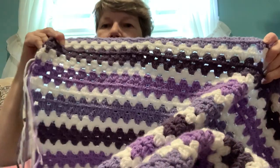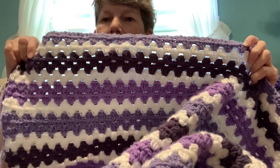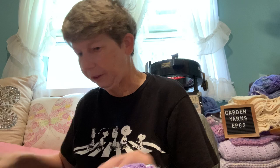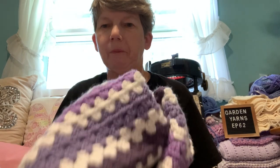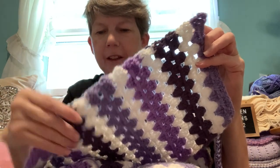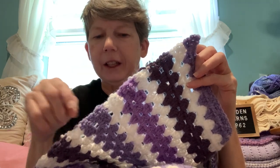I'm using all acrylic number four worsted weight yarn in three different shades of purple and white. I'm doing three rows of purples and then two rows of white, and I'm using my 5.5 millimeter tulip hook. That's coming along nicely. I'm thinking at least another week, maybe two, and I might do a few rounds of single crochet alternating the colors used in the blanket for the edges.